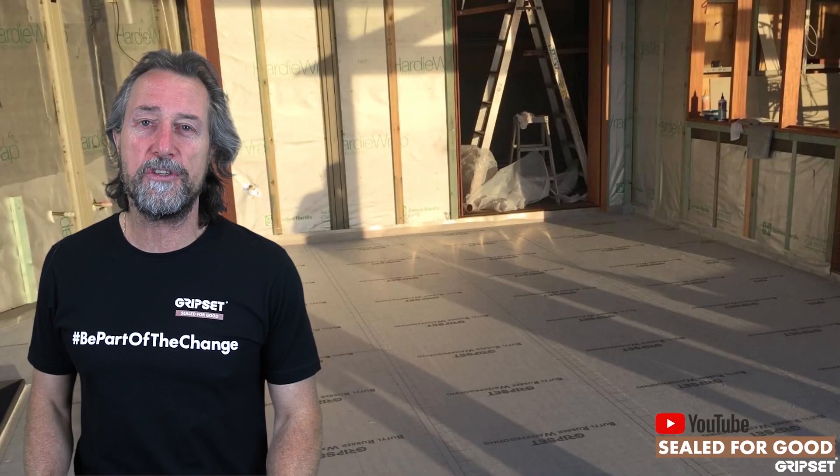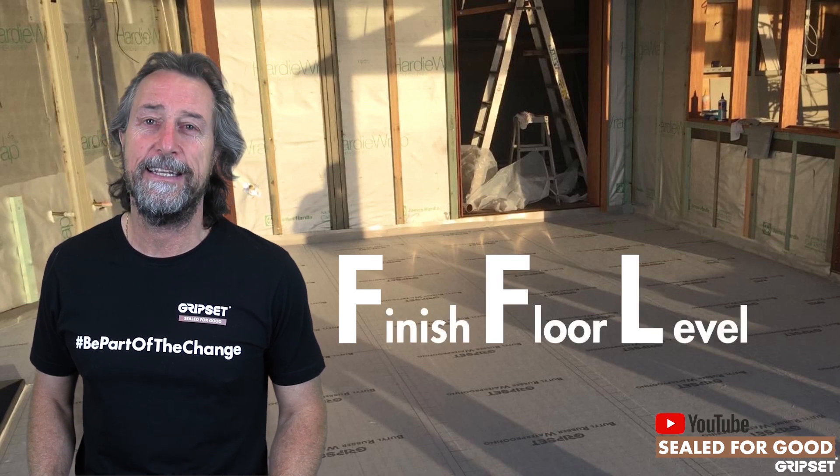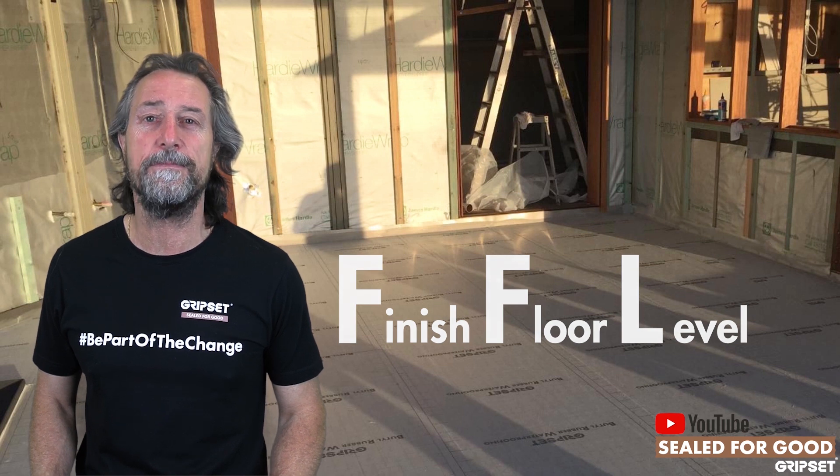Hey everyone, thanks again for joining me on Sealed for Good today. FFL — finished floor level — that's what we're talking about for external balcony floors and podiums.